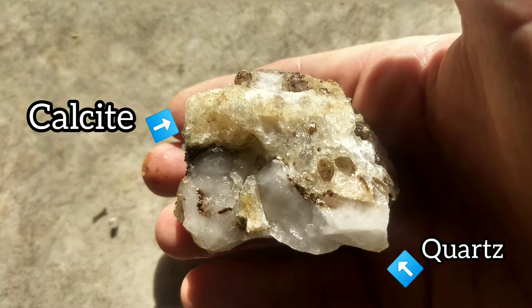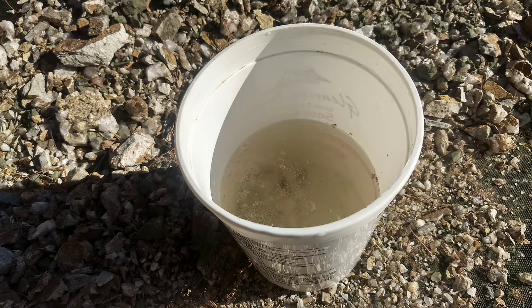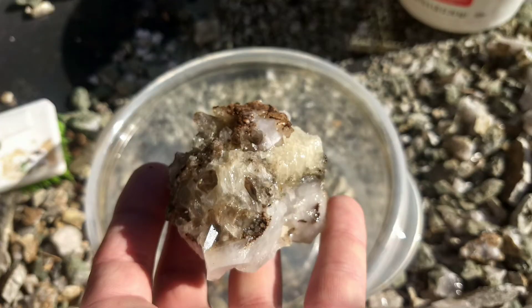What you first want to do is put some distilled water and about one third muriatic acid. Drop your specimen in there. Make sure to wear gloves and eye protection. You don't want this on your hands and eyes — it can be quite dangerous.